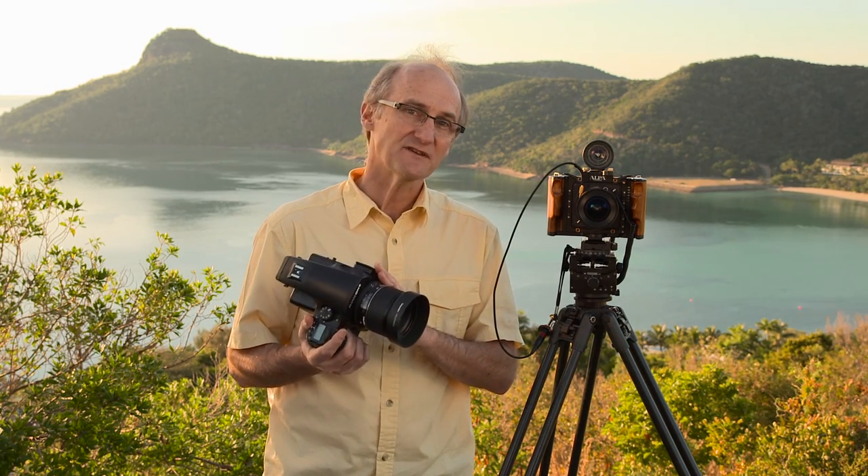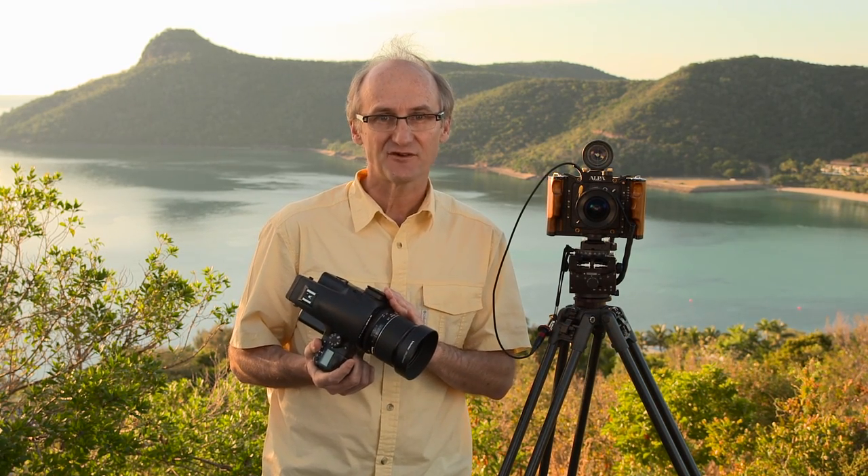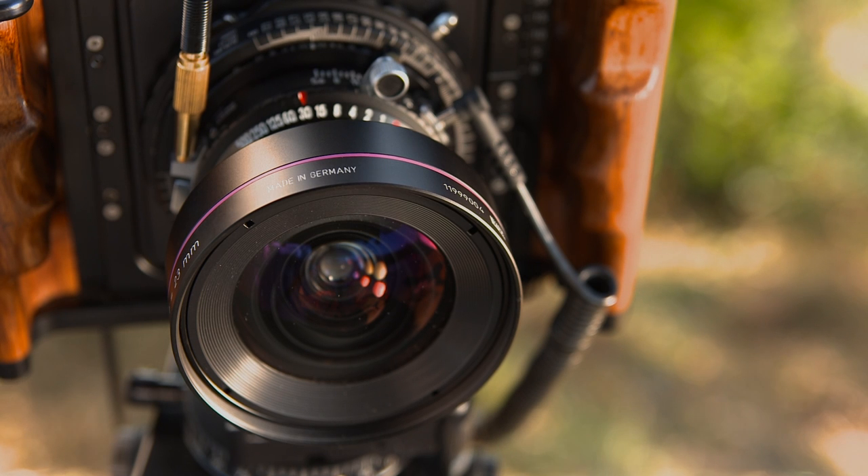The iQ Series backs are capable of producing such high quality images that every aspect of our capture needs careful consideration. Large format lenses specially designed for digital capture can produce incredible resolution and clarity.